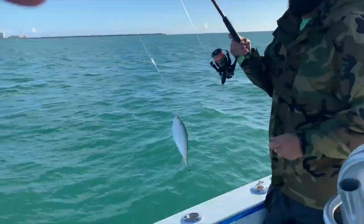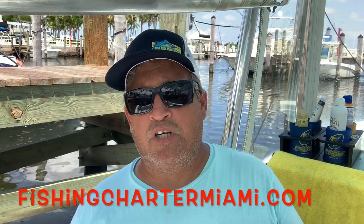Chum is very important to have on the boat for things like catching bait. A lot of our fishing involves live bait, and we use the chum to catch that live bait in the morning and to attract it to the boat. When we're doing bottom fishing, we use chum for things like snapper, or when fishing wrecks, we'll use it to attract fish to the boat.